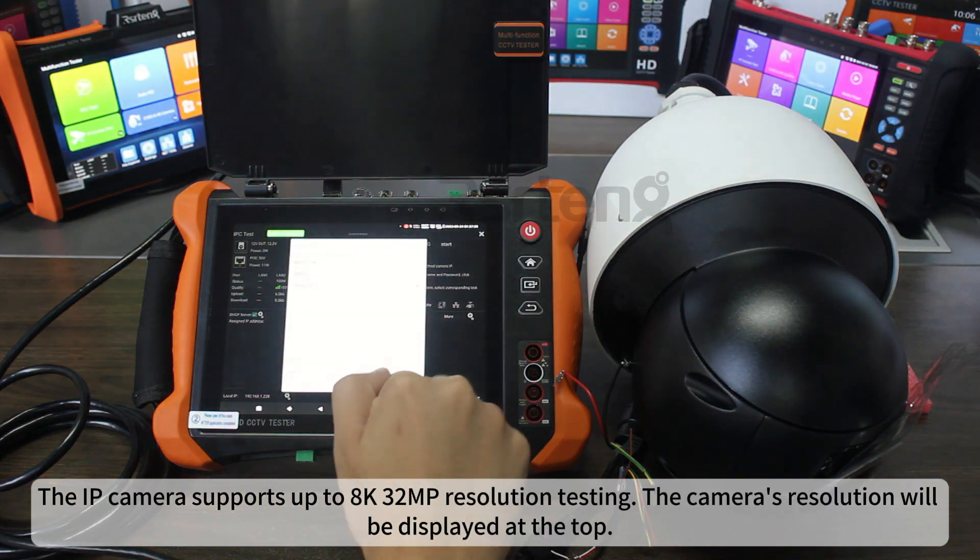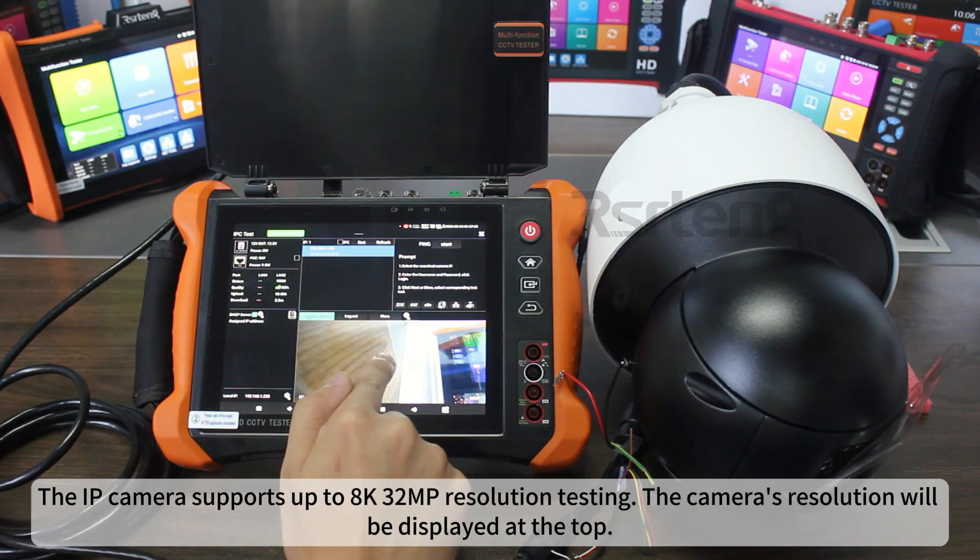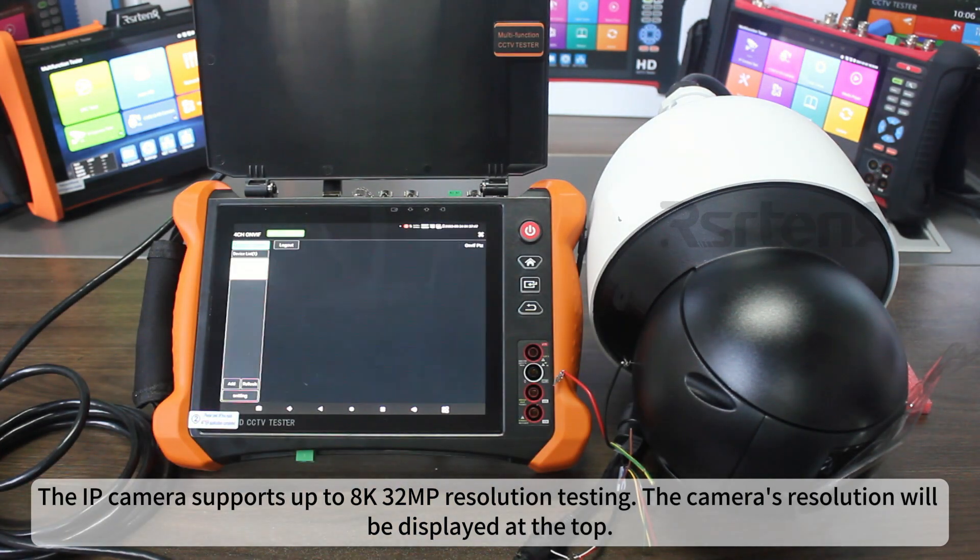The IP camera supports up to 8K, 32MP resolution testing. The camera's resolution will be displayed at the top.